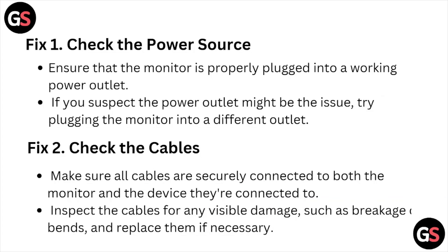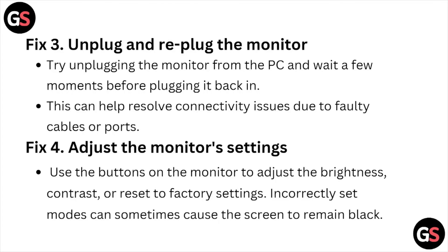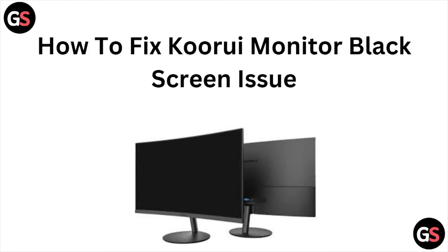This is how you can fix the QLU monitor black screen issue. I hope you liked this video and found it useful for resolving the QLU monitor black screen problem. Kindly subscribe to the YouTube channel — see you next time, thank you, bye.